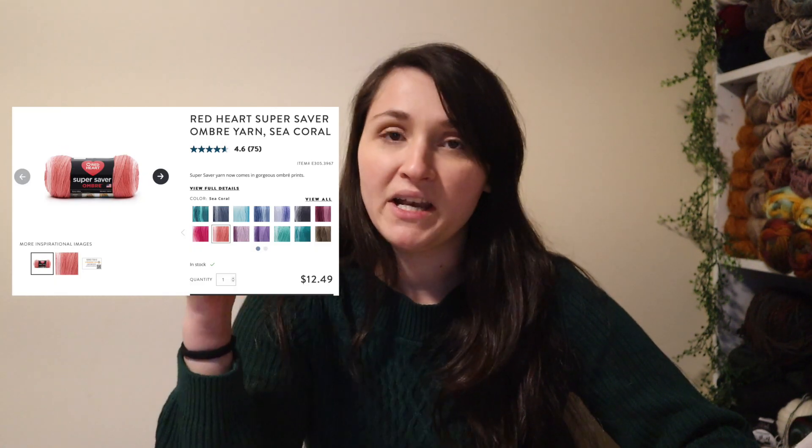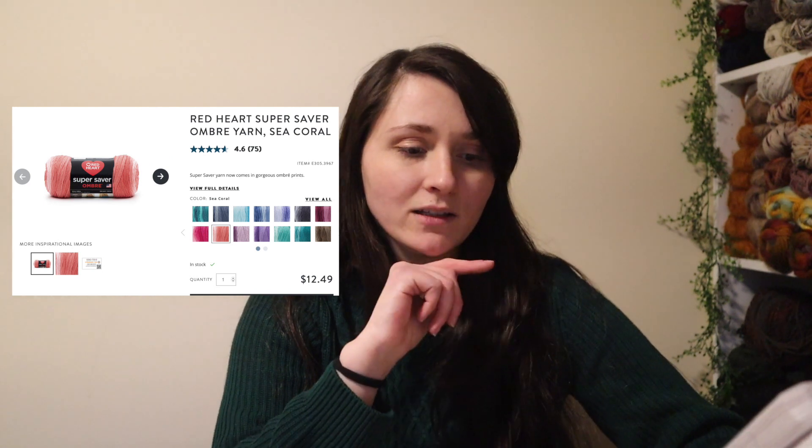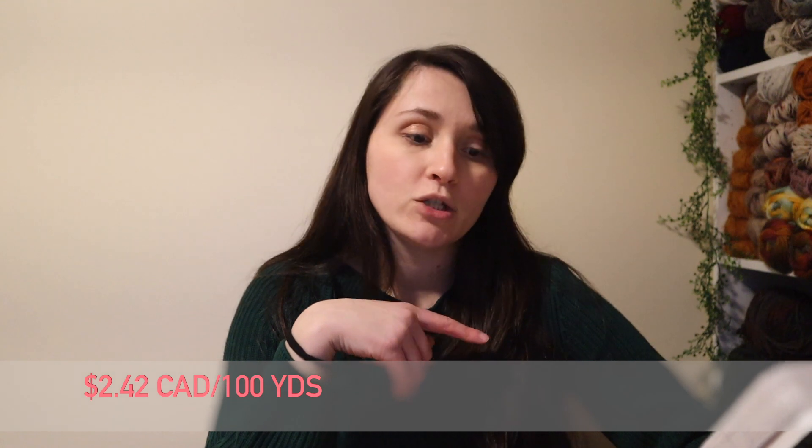That seems like a very big difference considering the only thing really different about these two yarns is the dyeing — the color pattern. I also wanted to compare this to the price of Super Saver Ombré, which changes colors into a nice soft gradient. It feels just like regular Super Saver, and that one also comes in at $11.67 but with a little bit more yardage at 482 yards, making it $2.42 per 100 yards — so comparable, but in my opinion still kind of ridiculous for a simple color gradient. I know you could argue they had to do math and experimental trials to make the granny square colors pool correctly, but I don't think that justifies being almost double the price of regular Super Saver.